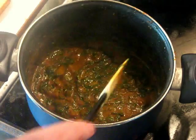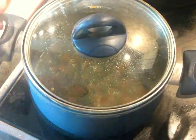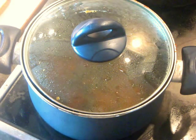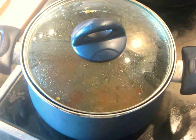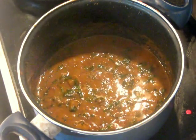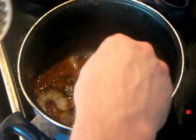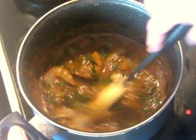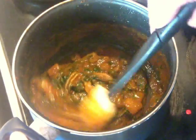Continue cooking on very low heat, covered, since we don't want to reduce it further — it's already quite thick. If it's not thick enough, leave the lid off. Once the seasonings are right, the final step is to add the shrimp on a low simmer and simply poach them in the curry. Don't overcook them or they'll turn rubbery. Just a couple of minutes of cooking and the shrimp will be done and the whole dish is ready.